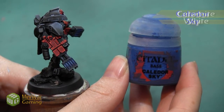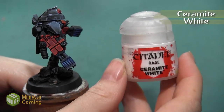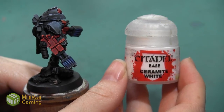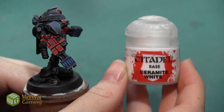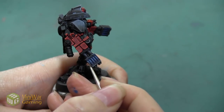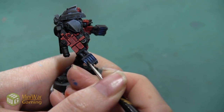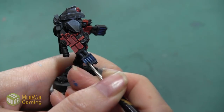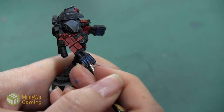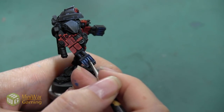After the Hoeth Blue, we mix our next highlight: Caledor Sky mixed into Ceramite White at about two parts white to one part blue to create a really light blue. Switching to a smaller detail brush, we paint this inside our Hoeth Blue highlight using the same technique — starting at the top and dragging down while pulling the brush away to create a small taper, covering about 50% of the Hoeth Blue highlight.